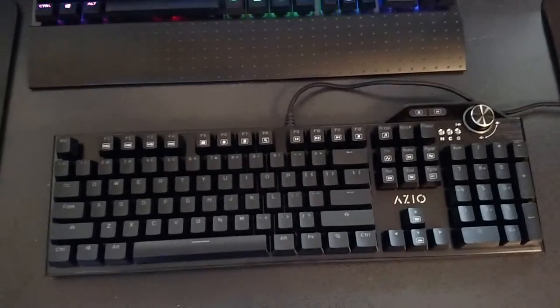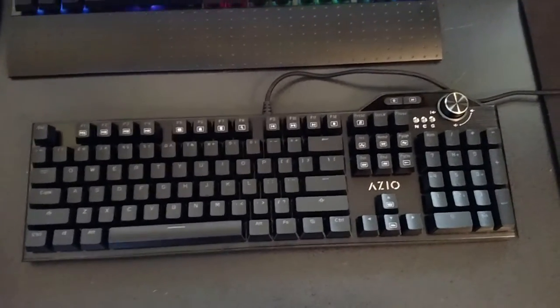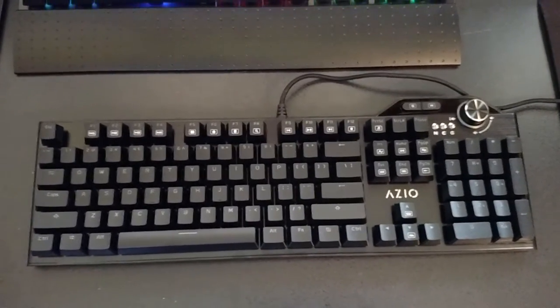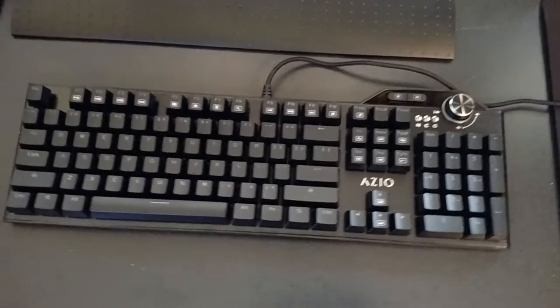Welcome back. This is James again and I'm going to do another review of one of the new ASIO products that just got released last week. This is the ASIO MGKL80 RGB mechanical keyboard.